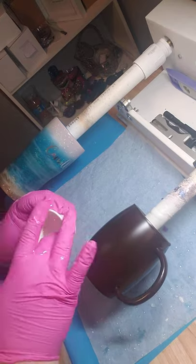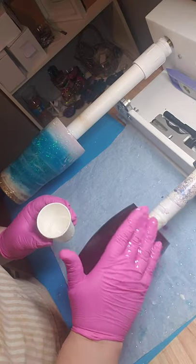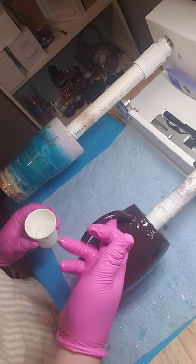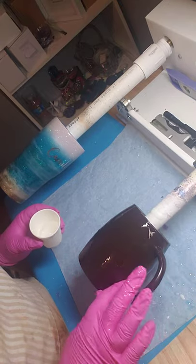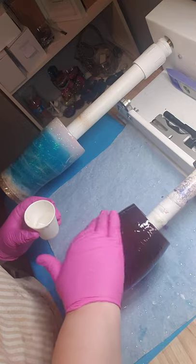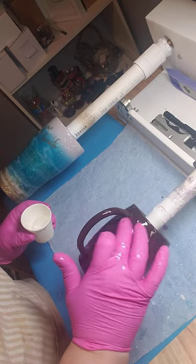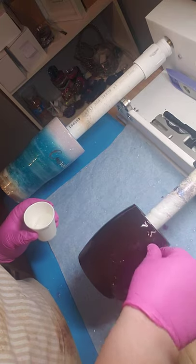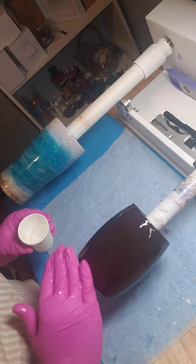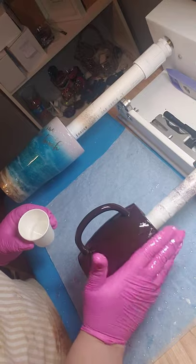I'm going to throw some epoxy on here that I've already mixed up, and it's going to be kind of like the galaxy cup in methodology. When you do these, you need to make sure you coat the handle all the way around and watch for pooling where the handle connects to the cup. But otherwise it is exactly like epoxy on any other cup — you just have to watch for pooling in and around and make sure you're fully covered. You could definitely make drips on this paint and make it look like hot chocolate.